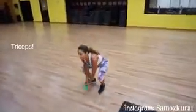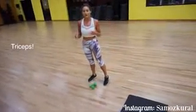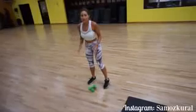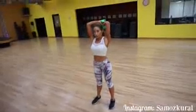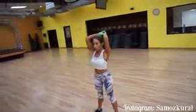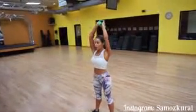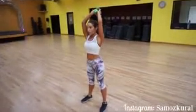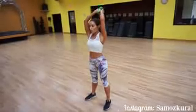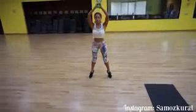Now we're going to work the tricep — this part of your arm. This is an area that more people have issues with looking flabby or just want to tone up. My little trick: just put your weights together like this, put them behind your head and hold them together. You want your elbows to be pointed straight — not out to the sides. Then we add tippy toes while bringing the weights back over the head.